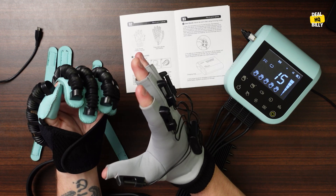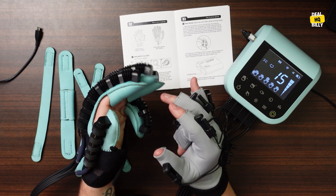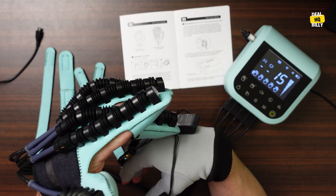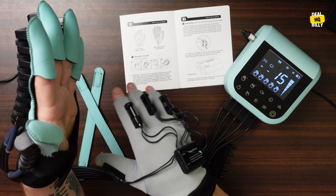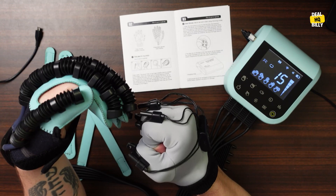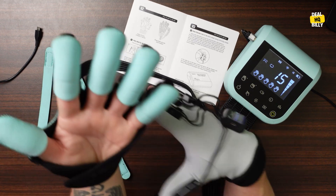You can actually use your healthy hand to help the hand that you are rehabilitating, all based on air compression, which is really neat technology that I personally have never seen. And it's really neat how all this works together. This charges via USB, so you can charge it with the cable and also charge the brain box up as well. You want to make sure all these hoses and everything are kept straight so the air can flow properly.